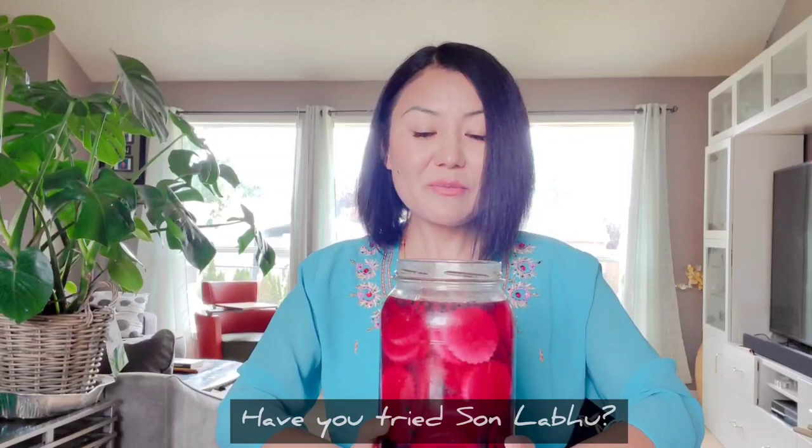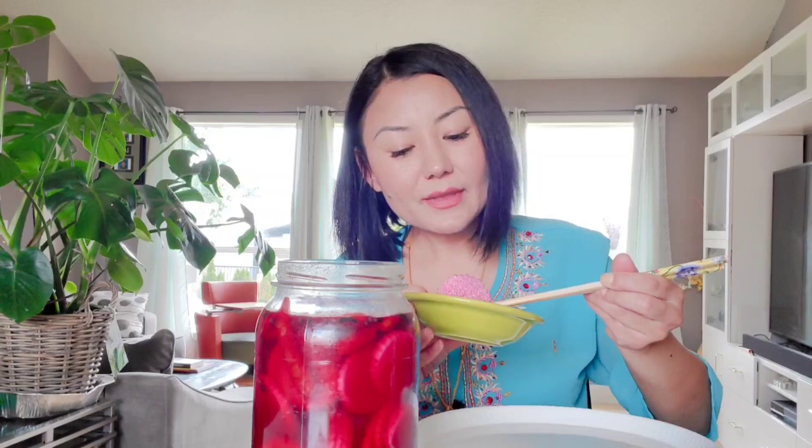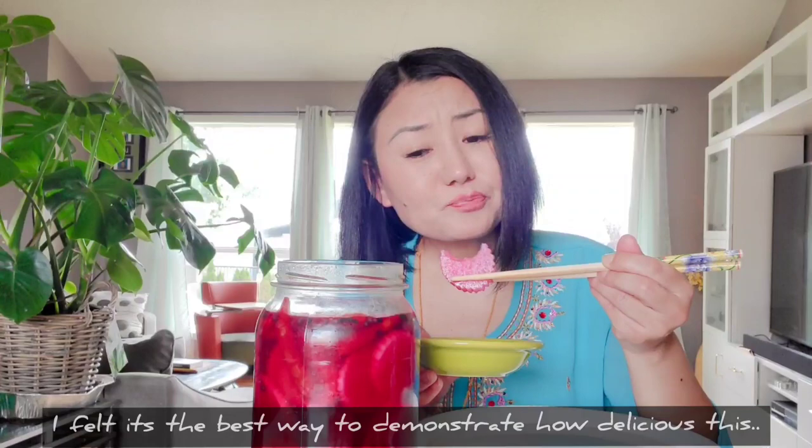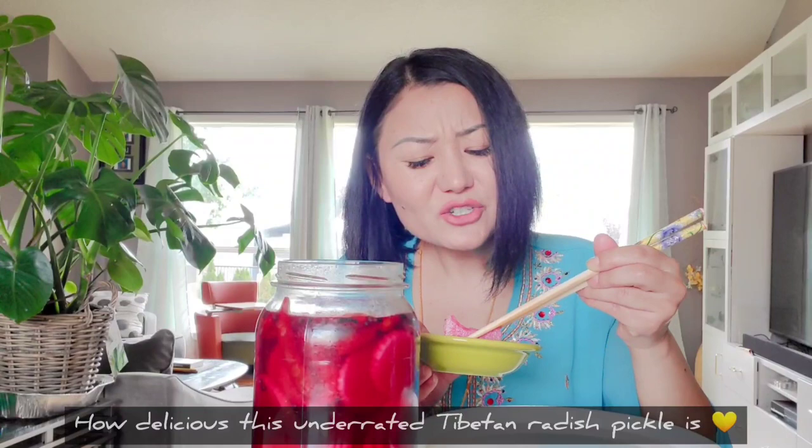My daughter might disagree — the first time she smelled it she was quite taken aback — but it's absolutely delicious. Isn't that so pretty too? It's sour. I don't know if you can hear the crunch, but it's crunchy. Pungent. So flavorful.